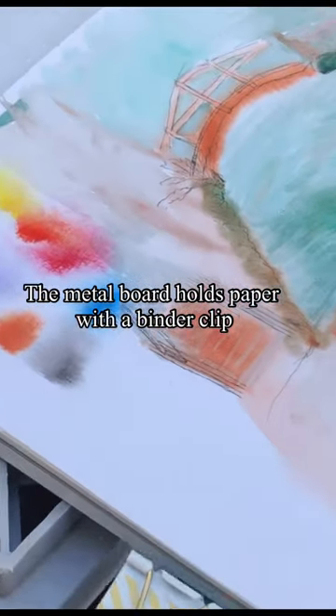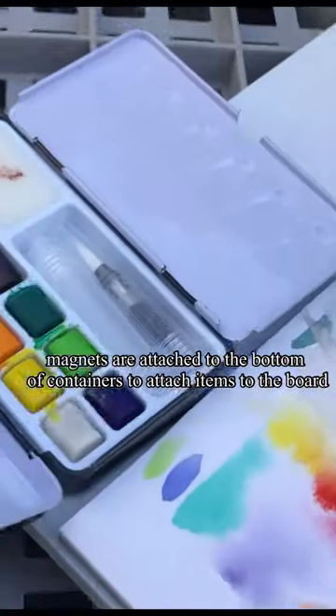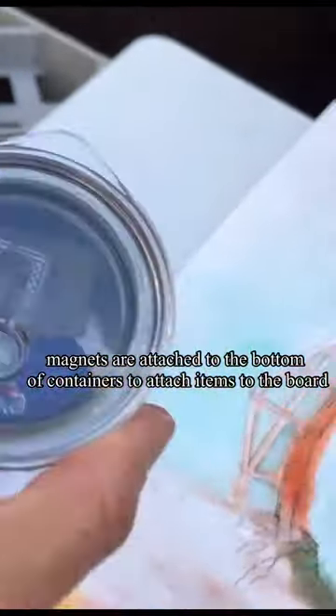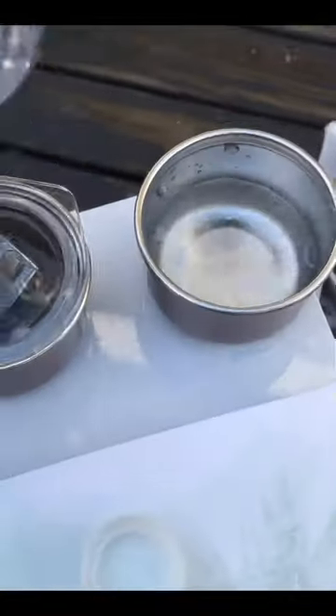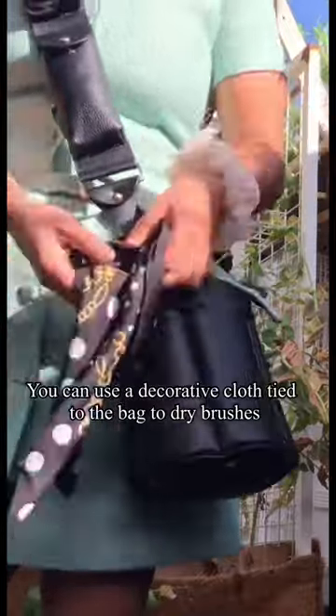The metal board holds paper with a binder clip. Magnets are attached to the bottom of containers to attach items on the board. You can use a decorative cloth and tie it around the bag to dry brushes.